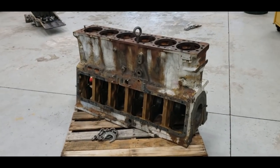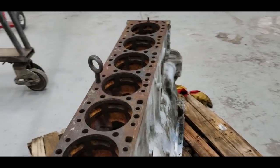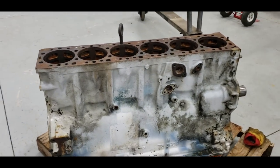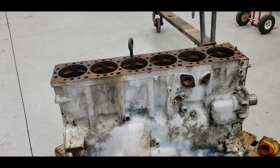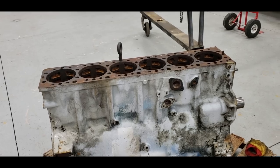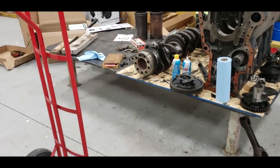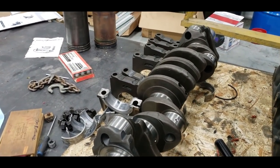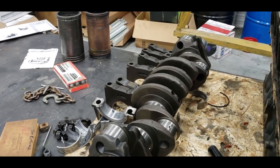I've got the block all cleaned up. Looking good — I think this will be an excellent block, we'll find out. I'm going to take it down to my dealer; they've got a $25 million new facility. They can do the deck, and I don't know if they can do the line bore. A lot of people have asked me about a crankshaft. I've still got old Kenny's crankshaft — I can have it checked to see if it'll go again or if it needs ground.